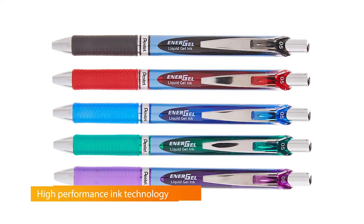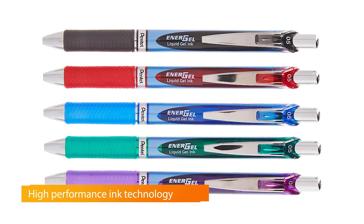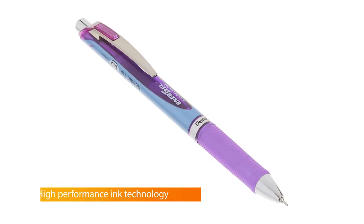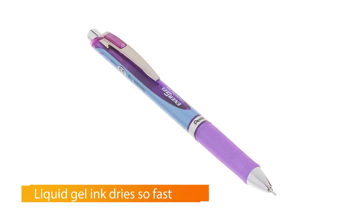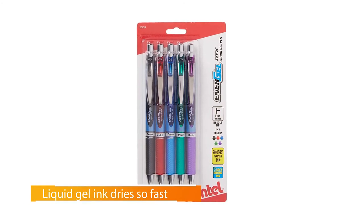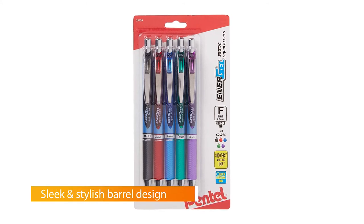Number four: Pentel EnerGel RTX retractable liquid gel pen. If you like writing with dark, vivid lines and can't bear any smudging, the Pentel EnerGel RTX is our gel pen pick. Refills are available in tip sizes as small as 0.3 millimeters and as large as one millimeter, making this pen suitable for people with different line-thickness preferences. In our tests, the EnerGel RTX wrote smoothly and never skipped or smudged.